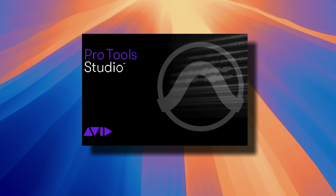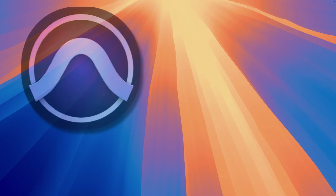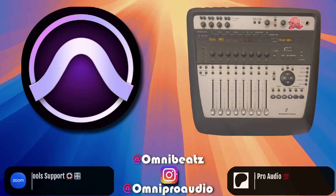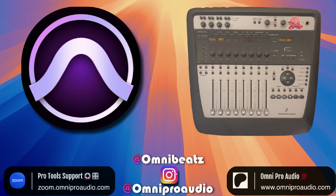Once you quit Pro Tools, you can turn the 002 back on if you want to use it in another DAW or if you want to use it to monitor your computer's audio. If you have any issues with Pro Tools or the Digi002, hit me up on Instagram or schedule a one-on-one support session using the link in the description.